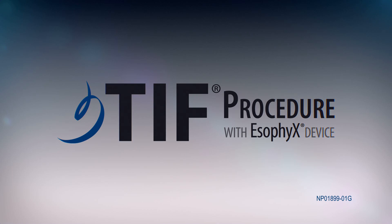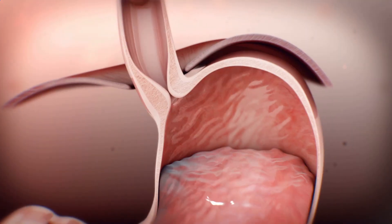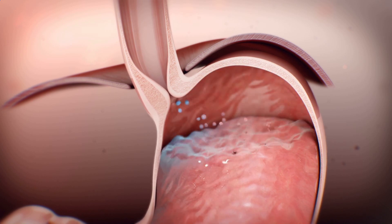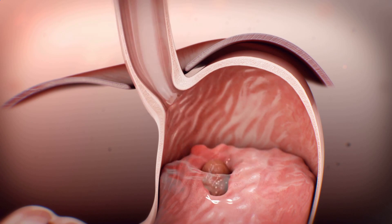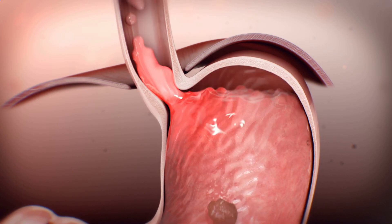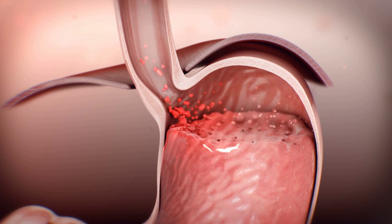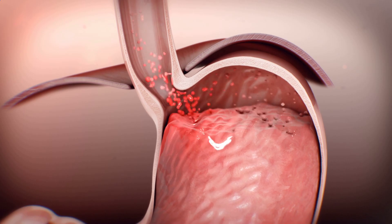Transoral incisionless fundoplication is a procedure that treats gastroesophageal reflux disease. A functioning gastroesophageal valve closes tightly to keep stomach contents from refluxing into the esophagus. A malfunctioning valve is unable to prevent reflux, and since medical therapy only alters the pH of refluxate, GERD symptoms may persist despite optimized medical therapy.